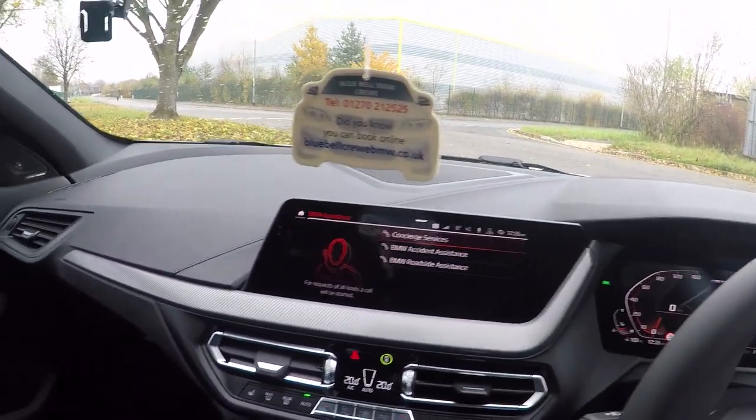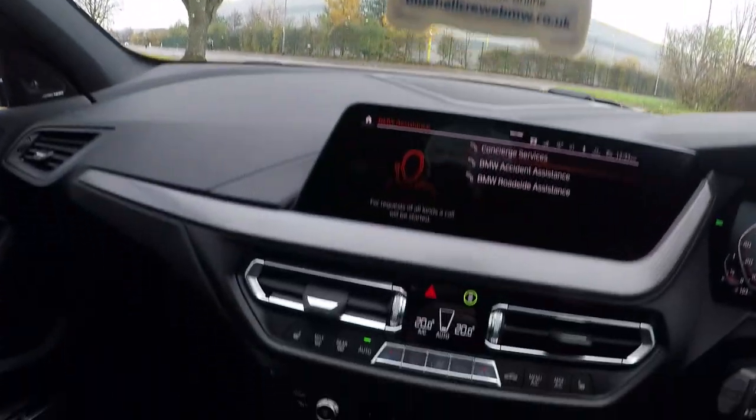A big thank you to Bluebell BMW in Crewe who allowed me to take this car out for a bit of filming and give you guys a first look. One question I've been asked a lot is what does it sound like, so before we get onto the road I'm going to put the camera outside, start the car, and give you a couple of different revs in normal mode and in sport mode — then we're going to hit the road.